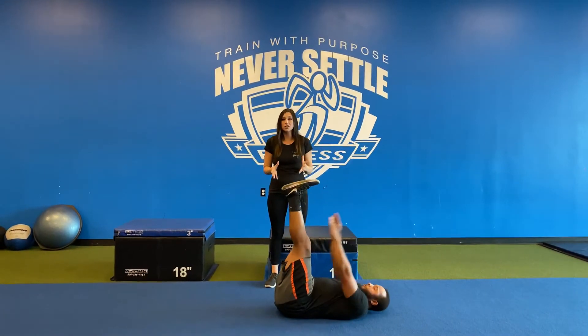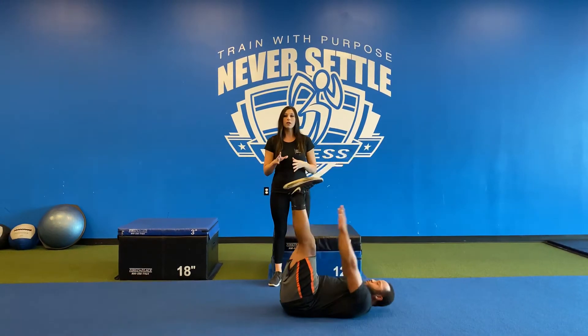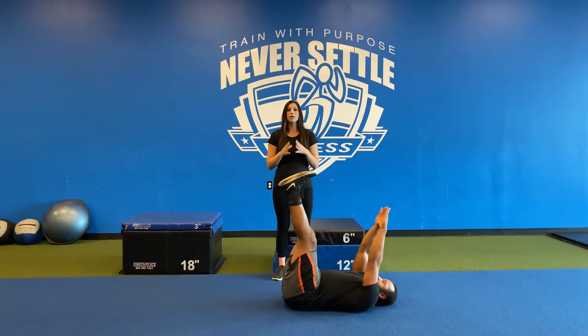Now, it's okay if you can't actually touch your toes — that's just the angle that we're shooting for. Once you do that movement, you're just going to return to starting position and then perform for a number of reps.